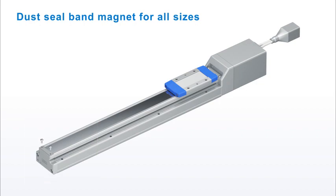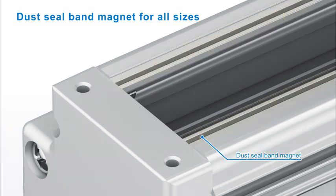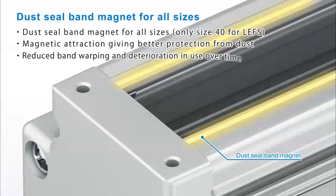Dust seal band magnets are now provided for all actuator sizes to reduce band warping and seal deterioration in use over a period of time.